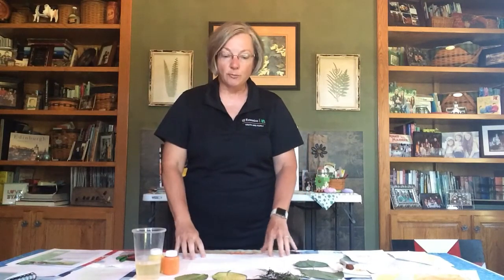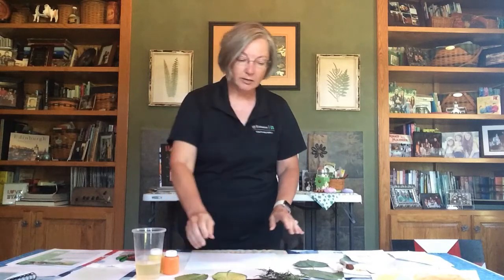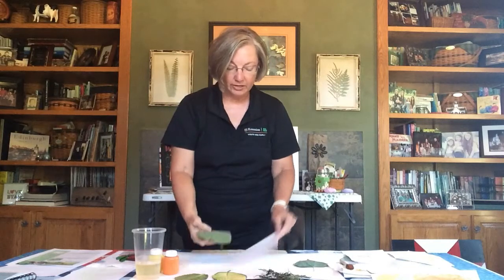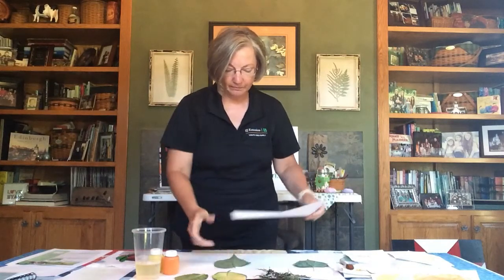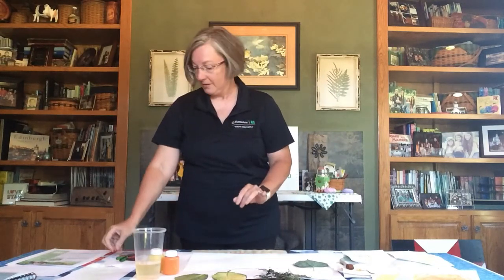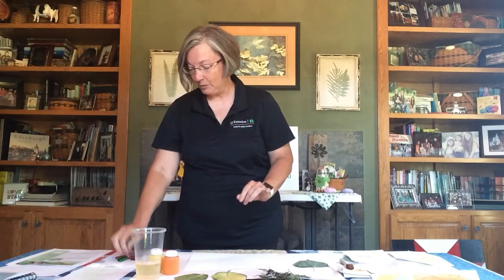You're going to lay your paper down on a table or some other firm surface. Take each one of your leaves and place them with the veins facing upward, then put your piece of paper over the top of them.